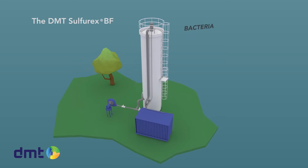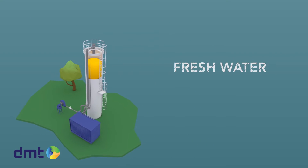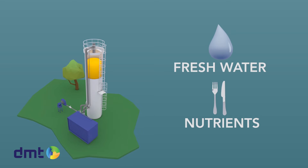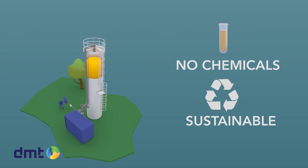This system removes H2S from biogas using bacteria. The process only requires fresh water and some nutrients to operate. Since the Sulphurex is a biological process, no chemicals are required, which makes it a sustainable system with a low carbon footprint.